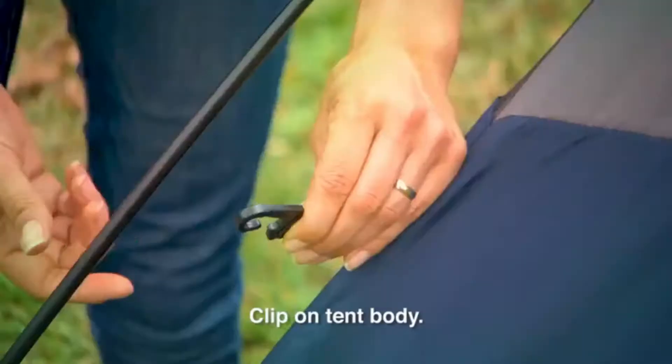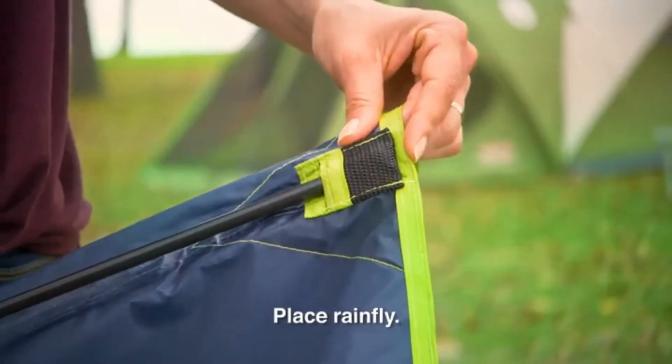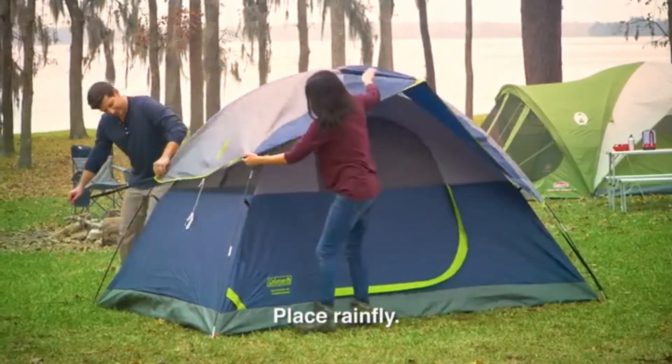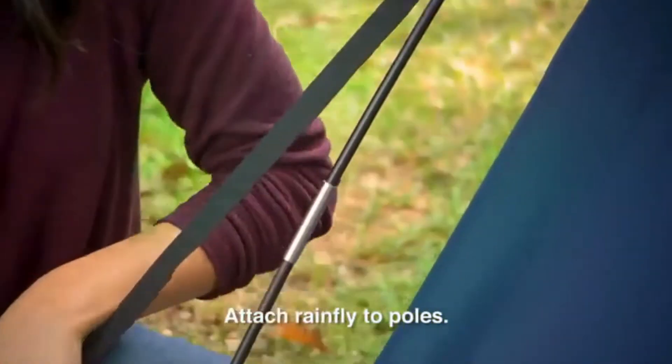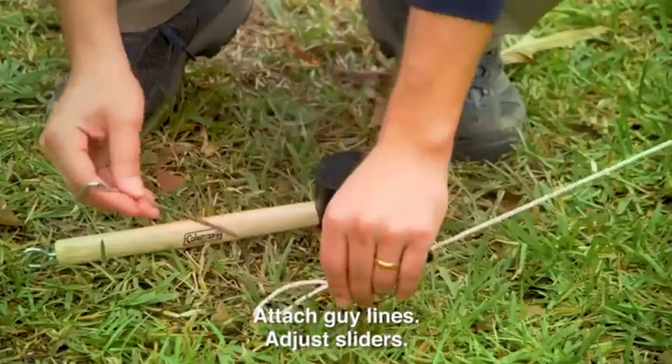You can then clip the tent body to the A poles. For the rain fly, insert the shorter B-pole into the fly, place the rain fly on top of the tent, and attach the fly to the A poles using the hook and loop straps.